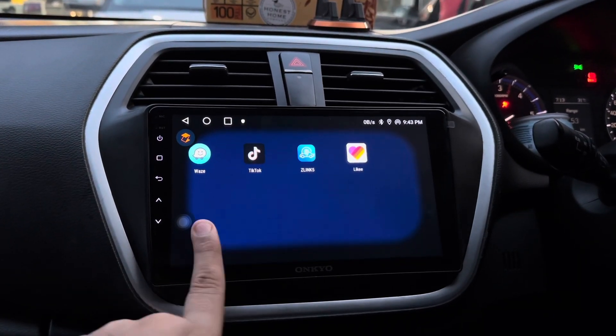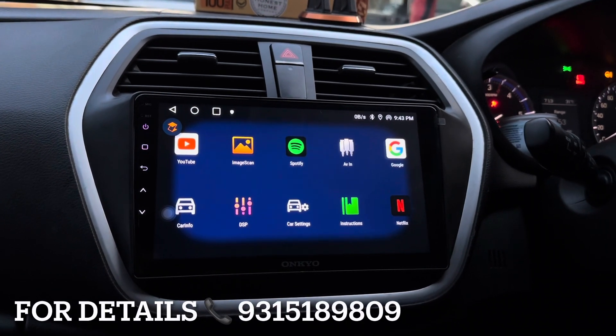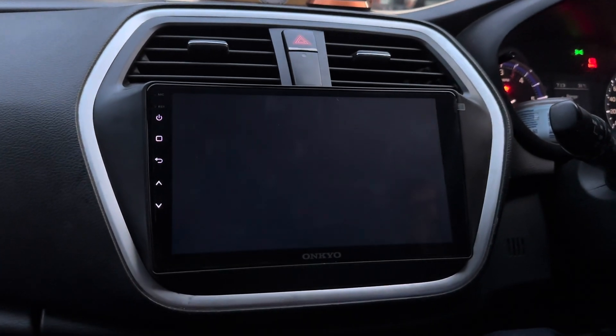If you want to install this stereo in your car, you can contact me — my mobile number is mentioned below. In this installation, there is no wire cutting. Everything that is done is totally coupler-to-coupler.